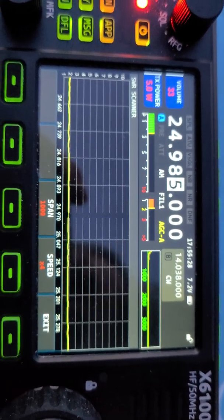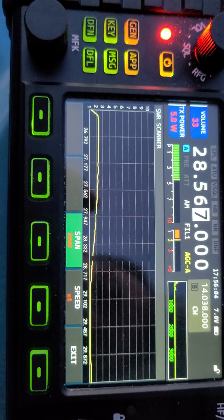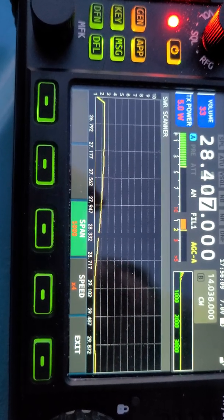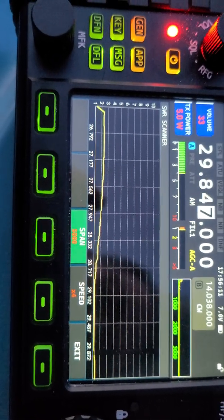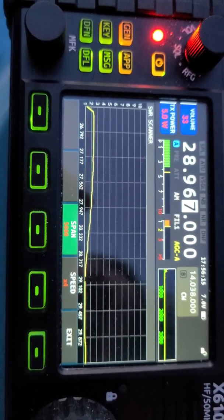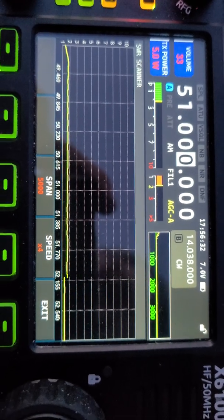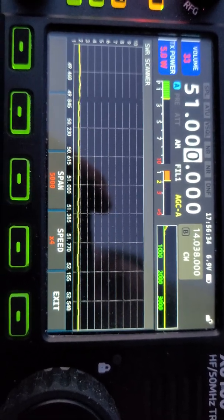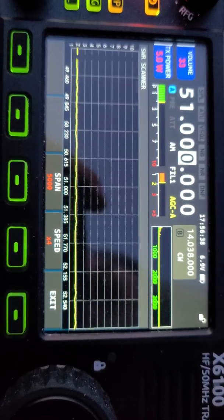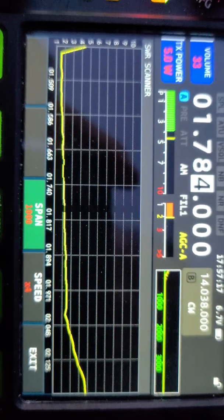On 10 meters, the CW part of the band is a little higher than I'd like to see, but as it goes up the band it gets really good and goes flat. Not bad on 6 meters either — about 2:1 SWR without the tuner.